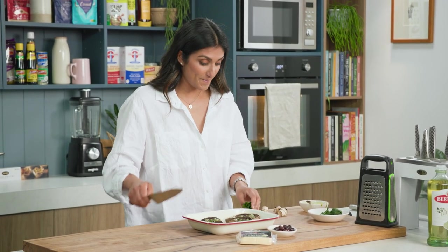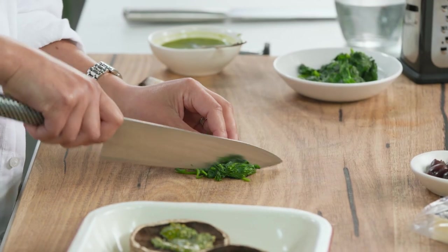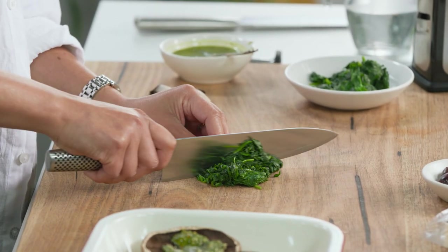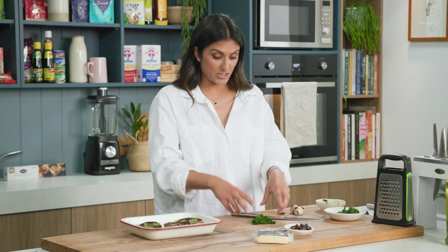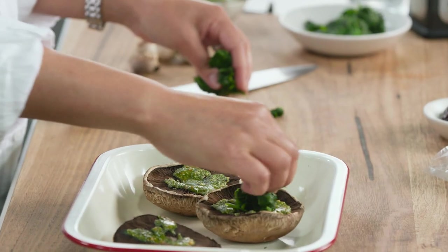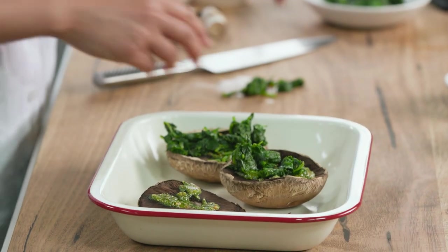Next thing I'm going to do is chuck some wilted spinach. This is something I put on most things — wilted spinach just adds a really nice chunk of veggie content and also quite a bit of iron. And if you've got some spinach in your fridge that's just starting to go a little bit funky, this is exactly where you use it so you're not wasting any food. That goes on top of the pesto.